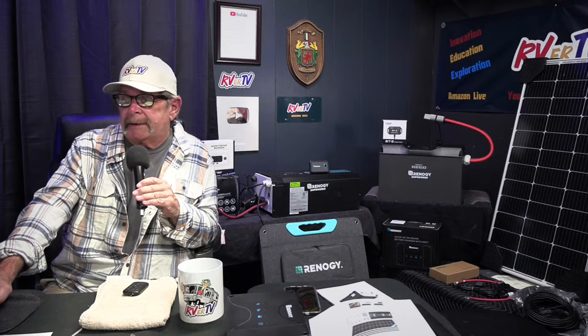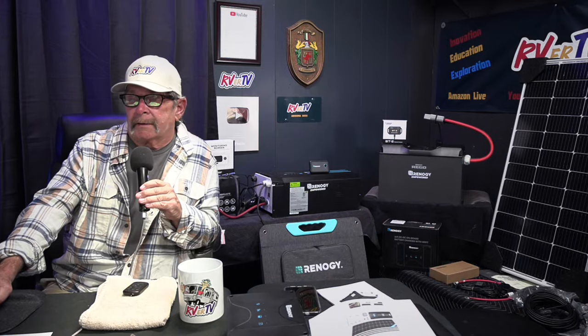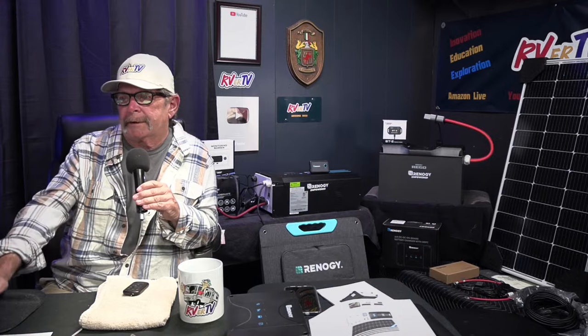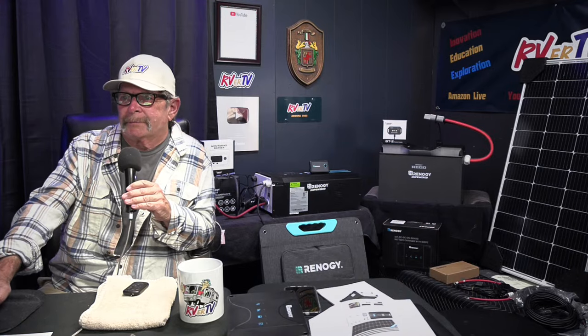Andrea asks: can you recommend a decent heater to run on solar? I have a diesel heater in the van that pulls off the diesel tank. Running a heater on solar would push it pretty good — you'd need a pretty good battery bank. So what I use in my van is a diesel heater.